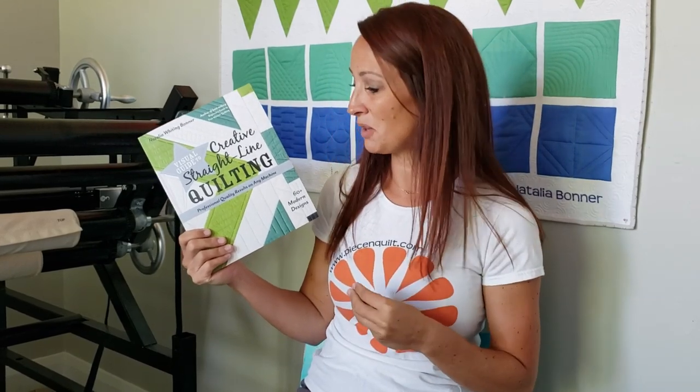Visual Guide to Creative Straight-Line Quilting is now available for purchase. In this book I've got more than 60 designs that I walk you step by step through the machine quilting process. There's borders, there's sashings, there's background fillers, plus a lot of block designs that you won't find in this stitch-along, so do make sure you check that out.